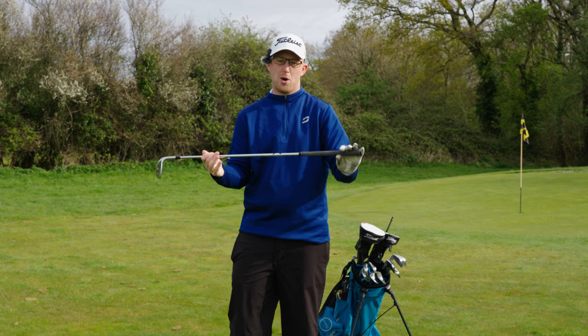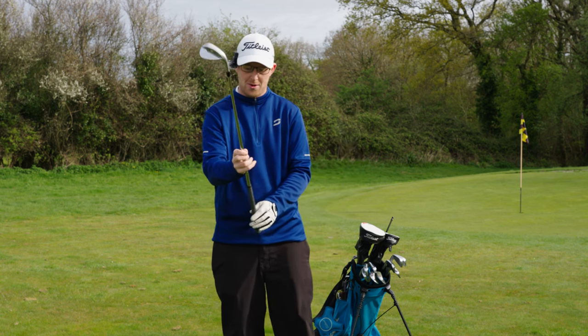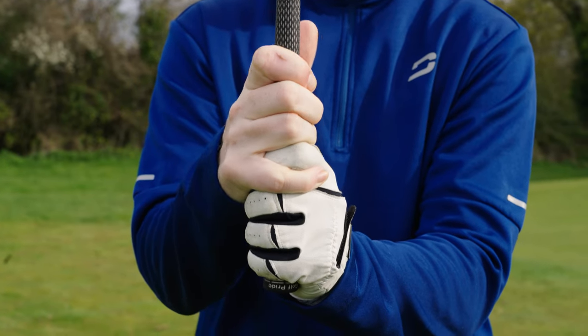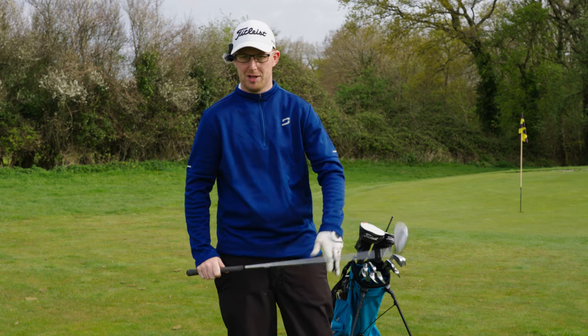So how do we hold our golf club — or as some of you annoyingly call it, a golf bat? Well, there are three main methods: you've got what's called the interlocking grip, the overlapping grip, and the baseball bat.